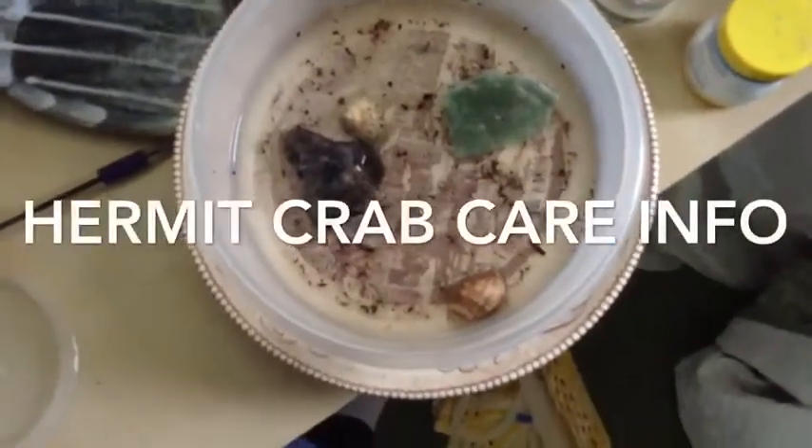Hello, this is the Hermit Crab Care Info and this will tell you the information and instructions about Hermit Crabs.